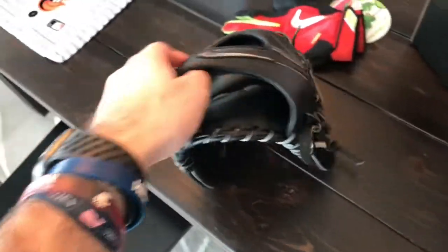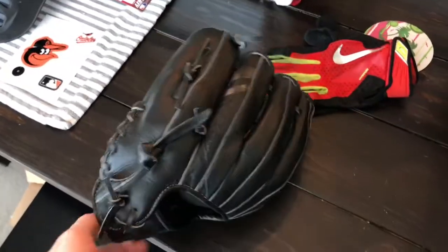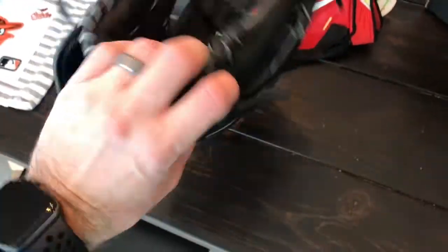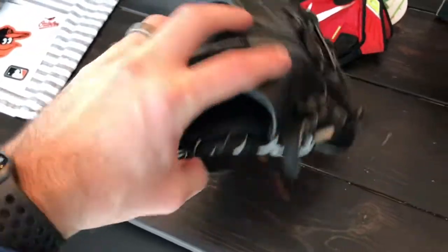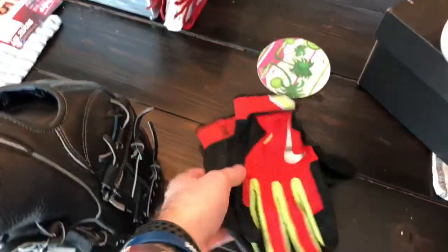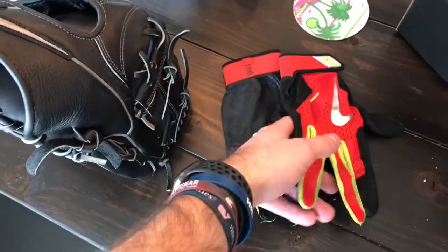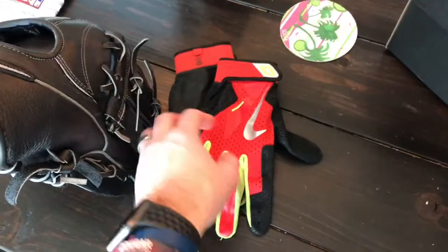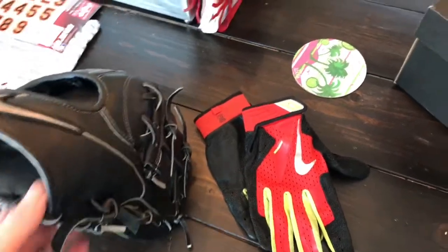I'm going to start with what's required. The main thing you need for the camp is a glove — whatever glove you like, you can bring. This is just one I found at TJ Maxx a couple years ago. Same with batting gloves: if you need batting gloves, definitely bring them. These are ones I also found at TJ Maxx a couple years ago, just in preparation for Dream Week.